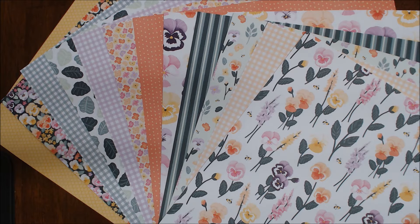This paper is 12x12 and double-sided, and you get two sheets each of the 12x12 sheets. As you can see, there are lots of flowers in there, and I love flowers. I think some of my favorites are the more detailed flowers and the smaller ones.